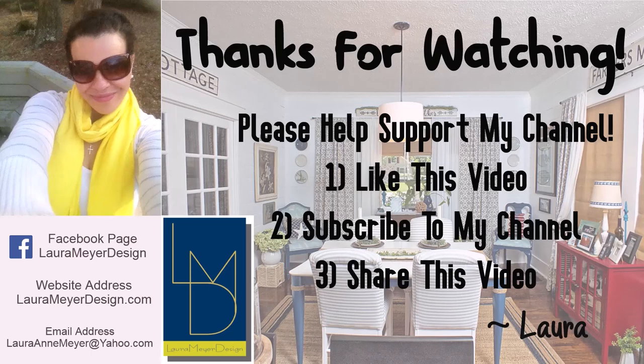Thanks for watching, try it today! I hope you enjoyed it and I hope you were inspired to get creative in your own home. If you liked this video, please help support my channel Laura Meyer Design by liking, commenting on, and sharing this video, and of course please subscribe. I so appreciate all of your support — thanks again and I'll see you next time!